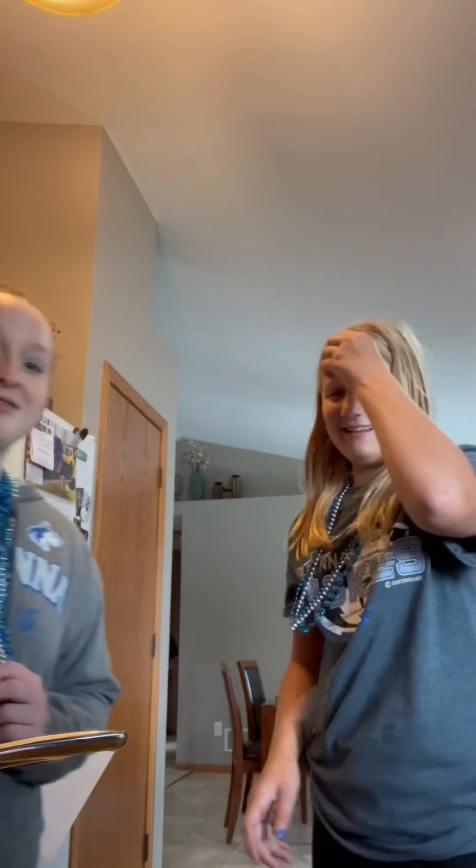Hey, this is for Idella and Anika because you guys are the only ones who are gonna watch this. But yeah, this is one of many many videos we're gonna post tonight. With our gritties, we're so slay. And I saw Danica's here.